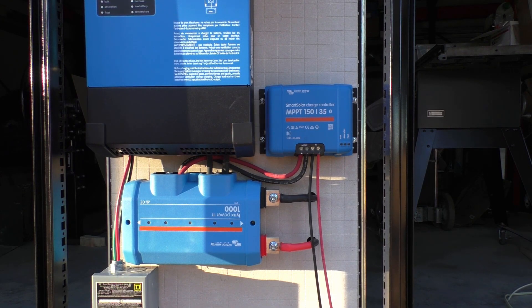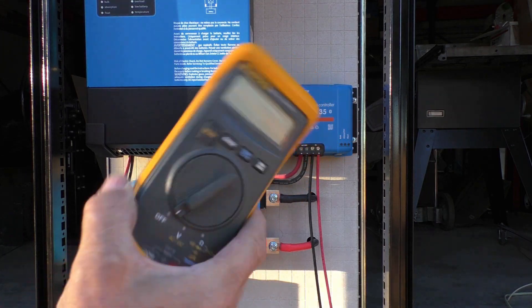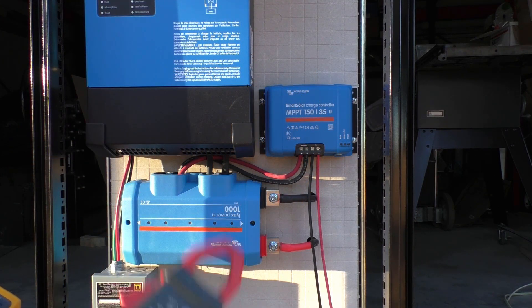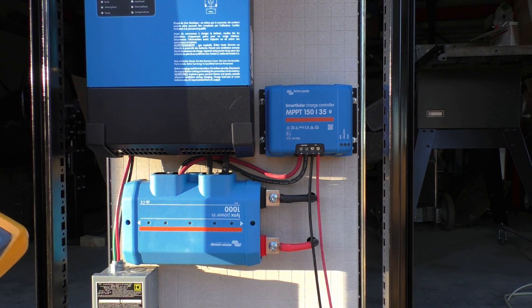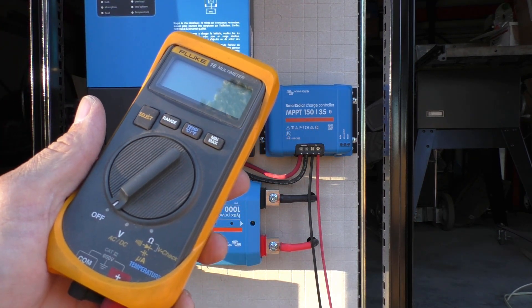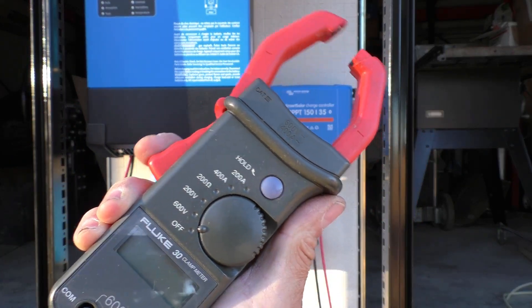I got a solar system that I just put together, and I have a Fluke multimeter and a Fluke clamp meter for the amperage. The problem is this one won't handle the amperage of my solar system, and this one only does AC.